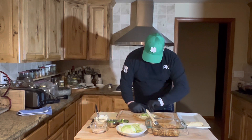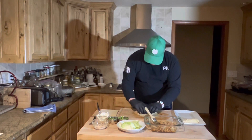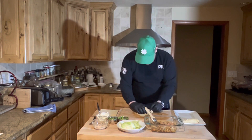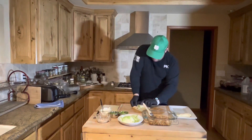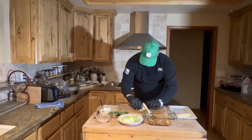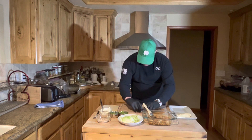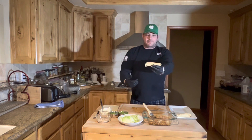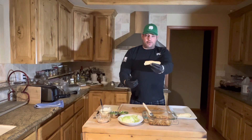I'm going to go ahead and try to fold this kind of like a burrito from what I understand. Do the bottom, fold in the sides — bang, boom — and roll. Voila! I've got my second egg roll of my life.